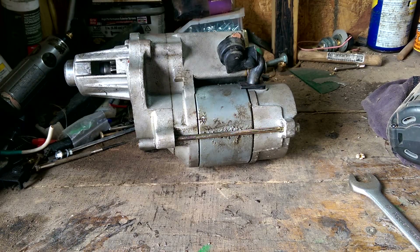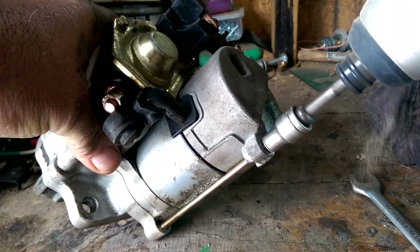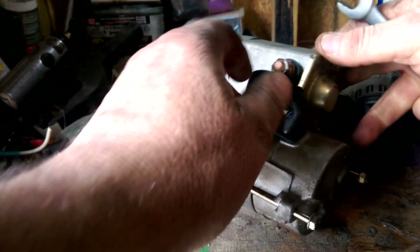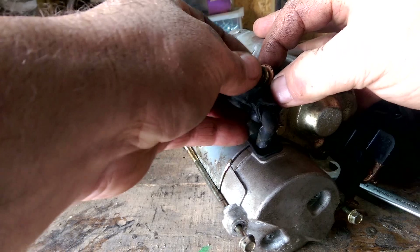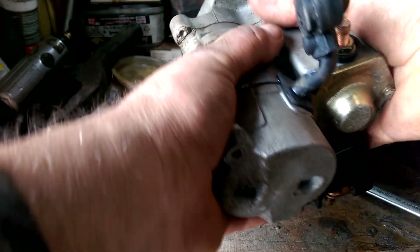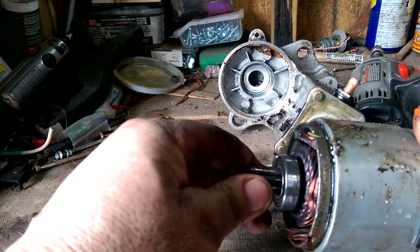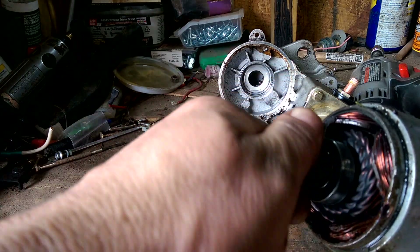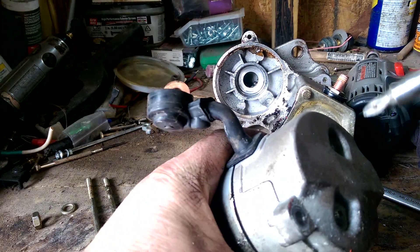We're going to see what's wrong with the motor. The solenoid — this is the motor part. I forgot to take the power loose. I got this starter from Summit Racing. Gears look okay. Bearings look okay. Didn't see anything obviously wrong, so I'll take it apart.